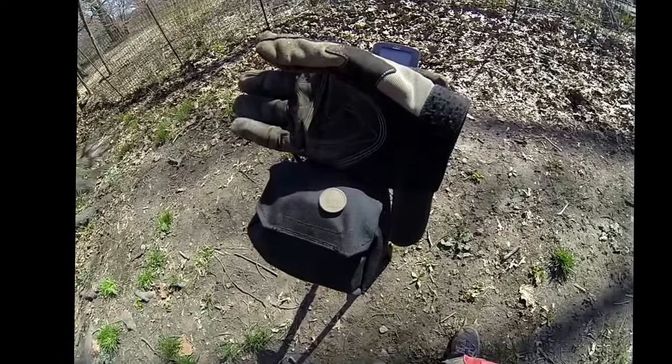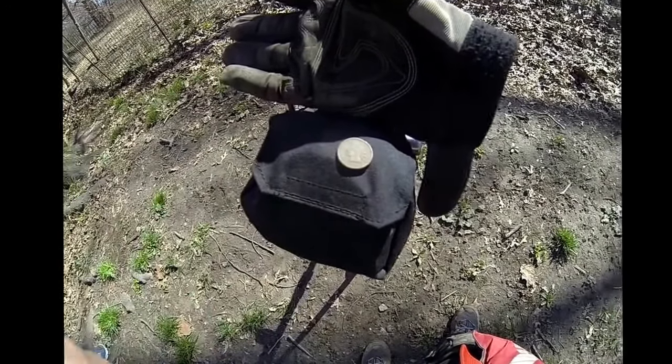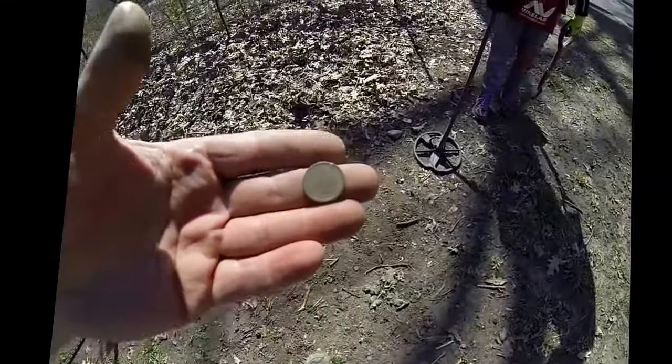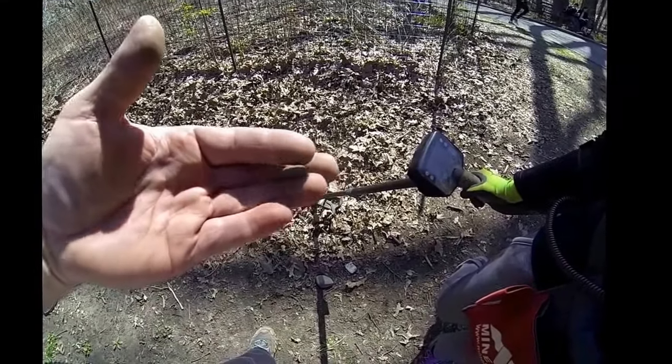All right, we are back. That's my pants over there. Hey, my first coin! Look at this Indian. We filmed the first one — 1891. All right, Indian number one.